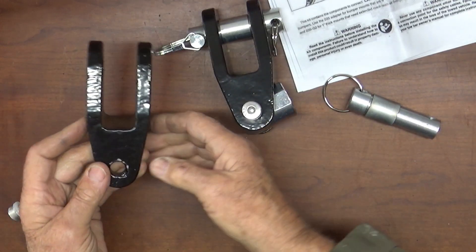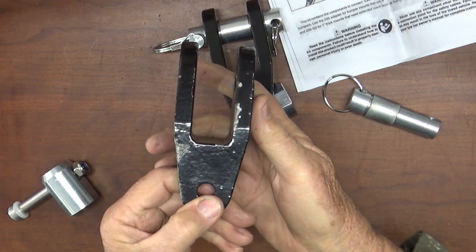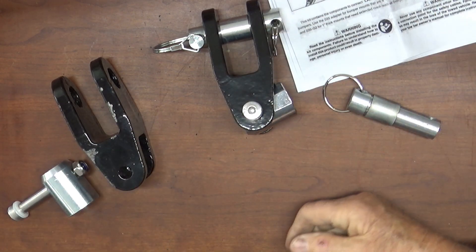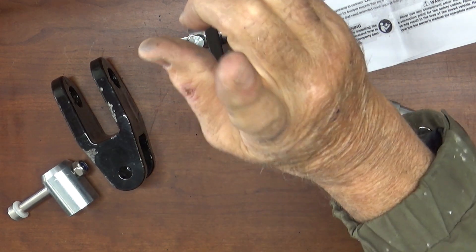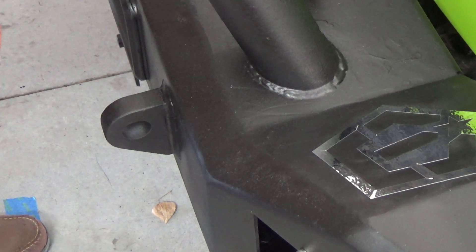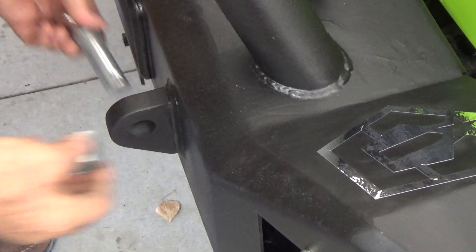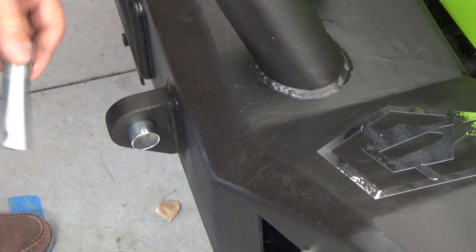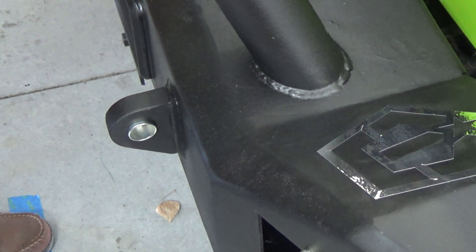We'll get a picture of that and send it to them, maybe they can do something. I don't need it right now but let's go see if this part works. All right, let's see if everything works. That's the seven-eighths and that's the inch spacer right there — that's going to fit snugly. We'll beat that thing in there and I think that'll be fine.